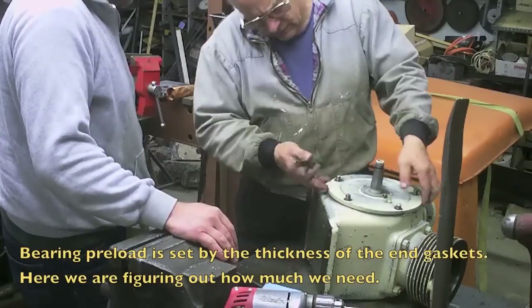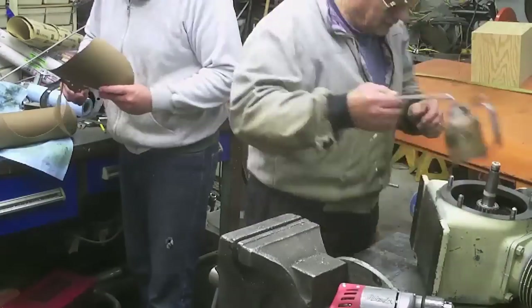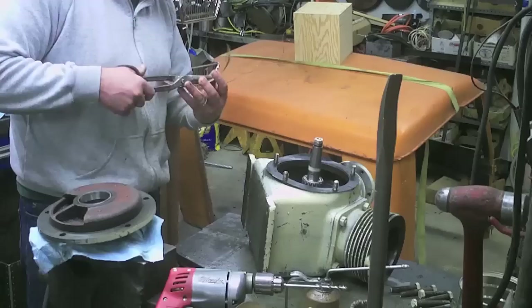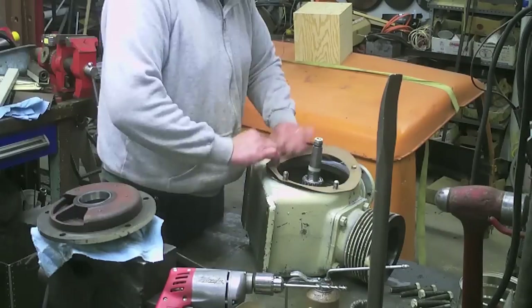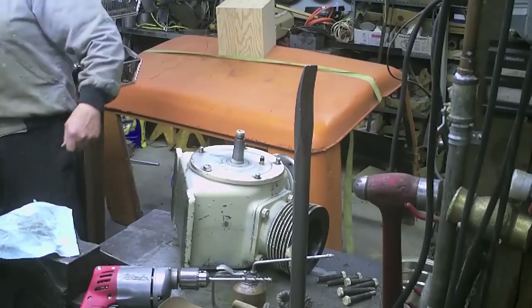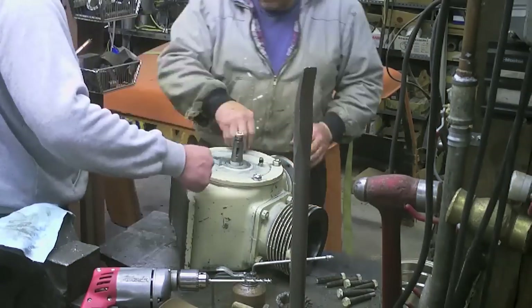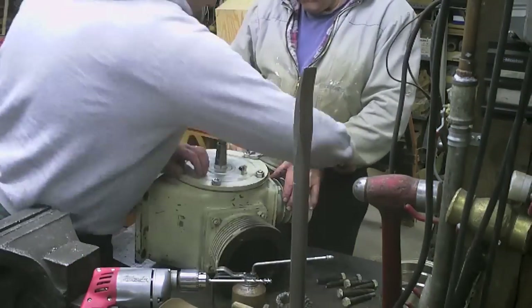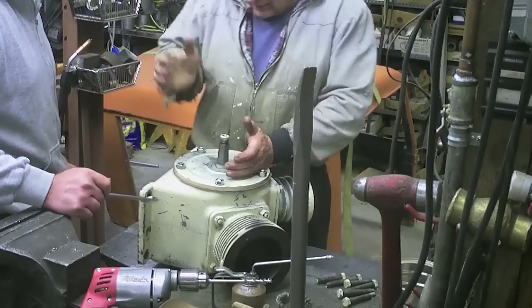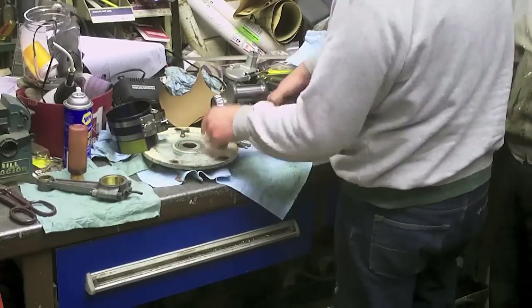We went ahead and decided that five bucks we could take a risk on it. Pulled it apart and it appeared to have some bad crank issues, so we sent it in and it was machined. The machinist said that the crank had been ground incorrectly fairly recently, had very little hours on it, but they'd put a bit of a taper in it. So he reground it, resized the bearings for us, and said it should work fine.